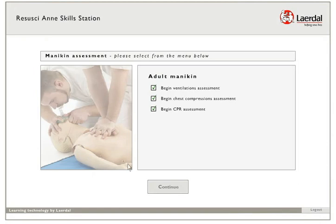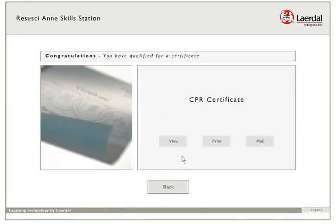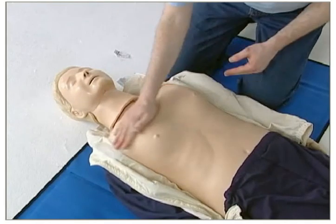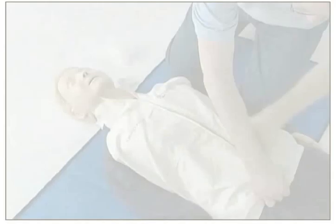When all assessments are passed, press Continue to claim your certificate. Select View to see the certificate on the screen, and select Print to print a copy for your records. The system will automatically register your completion in the electronic records. Please clean the mannequin and tidy the room before leaving.